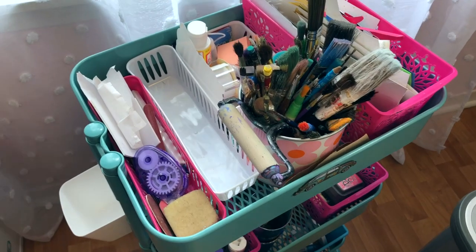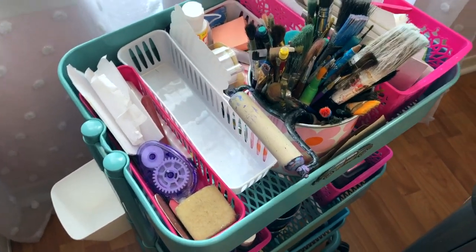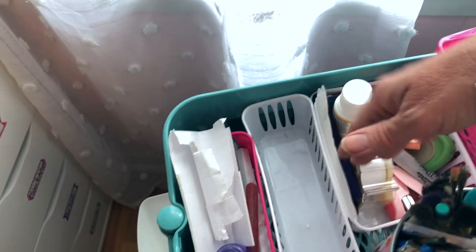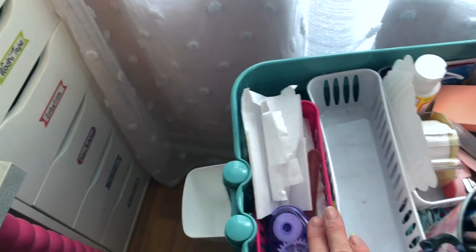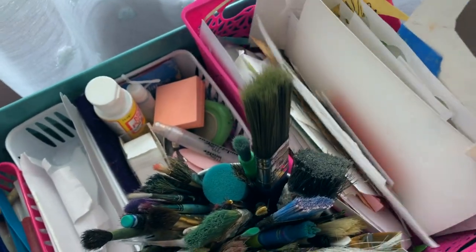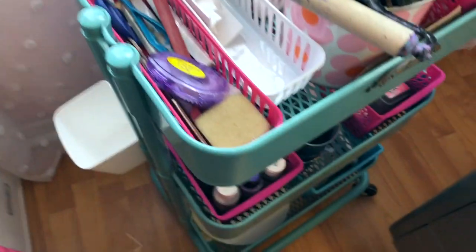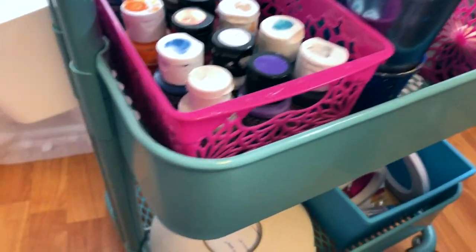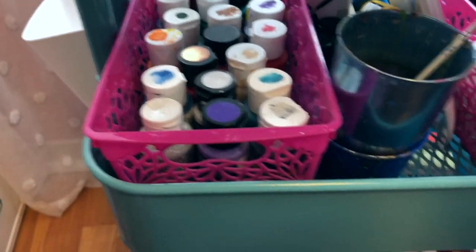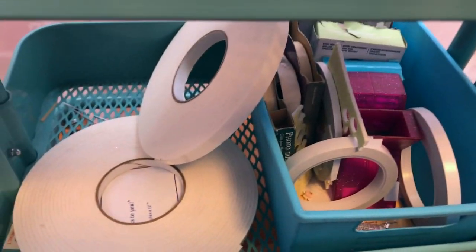On my cart here I have things that I use all the time. I've got paint brushes up here, post-it notes, and I'm still deciding exactly what needs to be in here. Some foam tape, some scissors, paper scraps that I'm working from. I have a set of acrylic paints that I can pull from quickly, my distress oxide inks, and then I have adhesives down here.